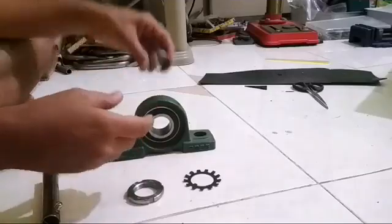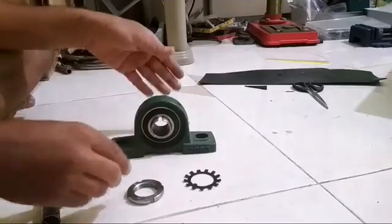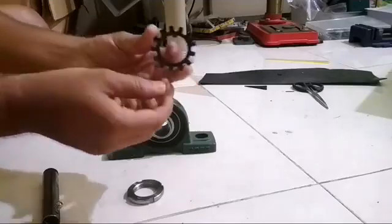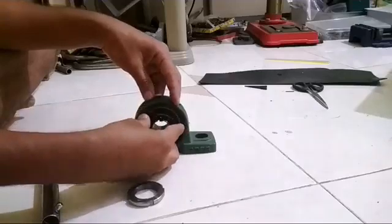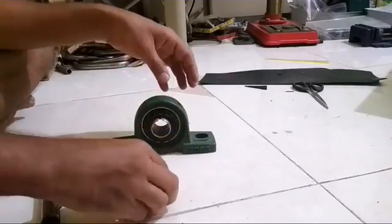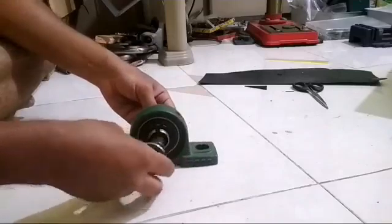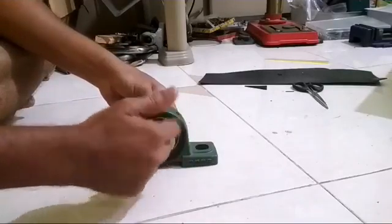To use this, you put this step collar into the bearing, then you put this washer — it has a step on the downside — you put this washer into this step. Then you put your shaft. I don't have an exact size shaft with me, so I'm putting a small size shaft. Then you lock the washer.